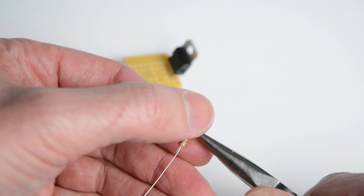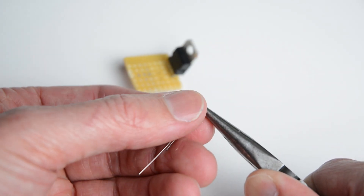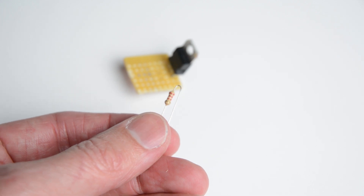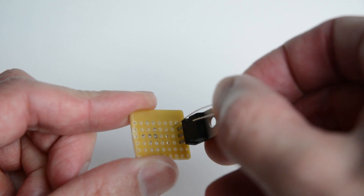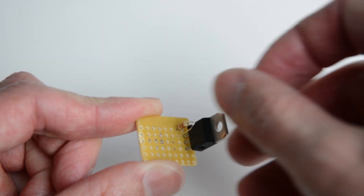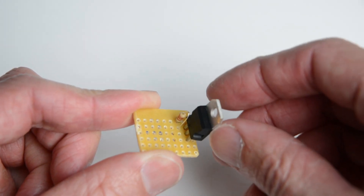Bend one end of the resistor around a pair of needle nose pliers. Mount it into a free strip on the board, and the other end into the same line as the first leg of the transistor, then solder and trim the ends.